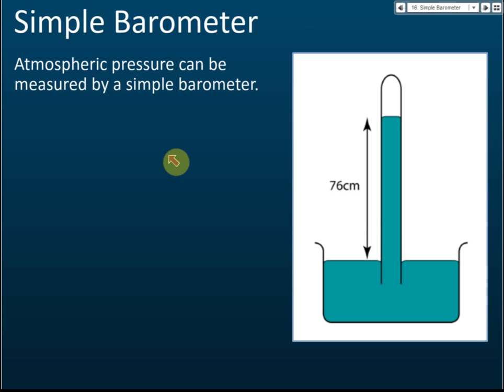Atmospheric pressure can be measured by a simple barometer. To build one, we use mercury because mercury has a very high density. If the density were not high, the tube would need to be extremely tall. With mercury, the tube only needs to be around one meter high.